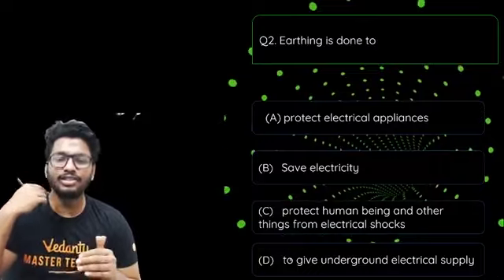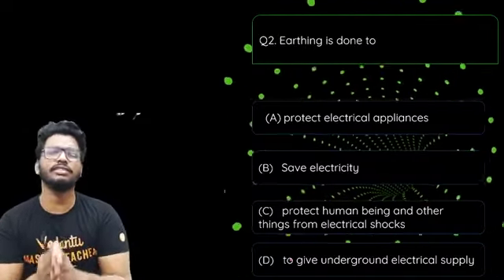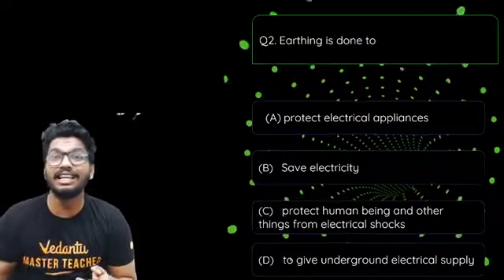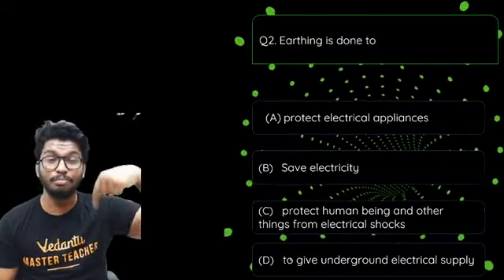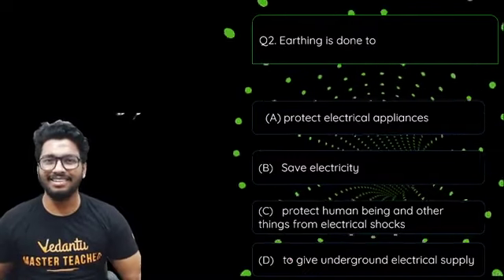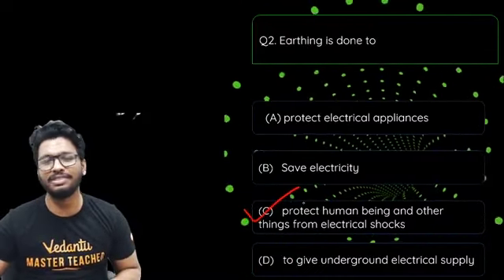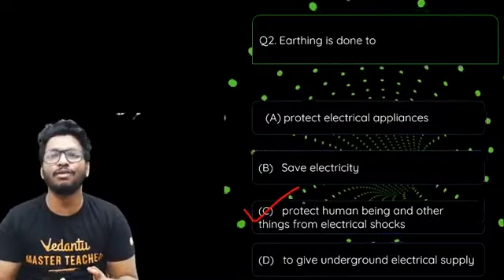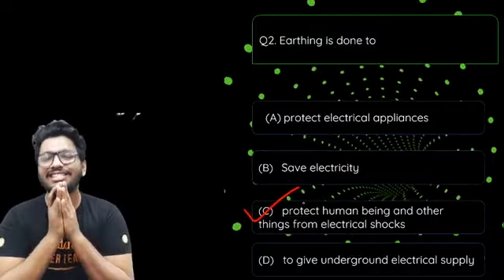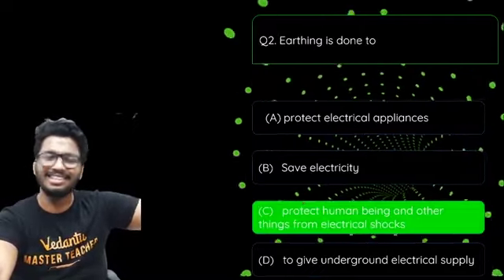Second question: earthing is done to — (a) protect electrical appliances, (b) save electricity, (c) protect human beings from electrical shocks, or (d) give underground electrical supply? The answer is option C — to protect human beings. Life is more important than an electrical appliance. You can always buy a new refrigerator, but you can't buy a new you. So the major concern of earthing is to save people's lives.